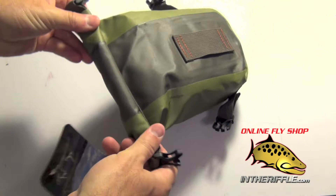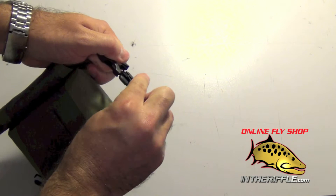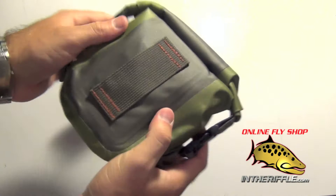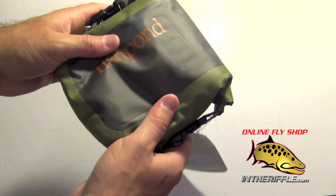To use it, you simply take the pouch and roll it down three or four times. Then you buckle the ends and use the adjustment strap to tighten down each of the little buckles. Then you have a waterproof, very small and compact pouch. It also has that padded piece inside that will keep your camera from getting damaged.